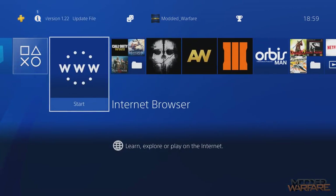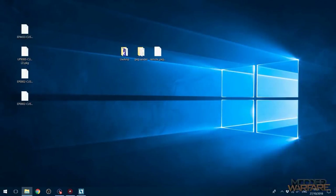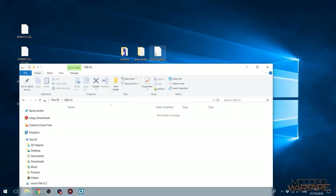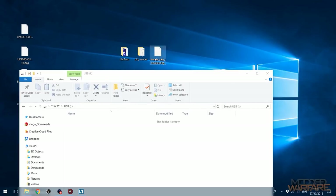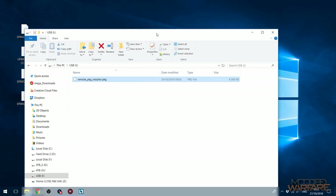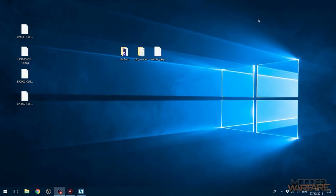So once you've got that version loaded, we are going to have to install one package file the normal way — by putting it on a USB stick — and that is going to be the remote package installer application itself. But once we have this installed on the console, we can use it from now on to install package files. Make sure the USB is formatted in exFAT or FAT32 format and then plug it back into your PS4.